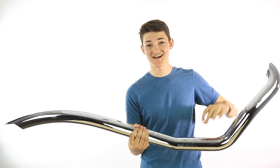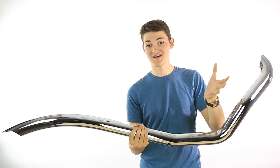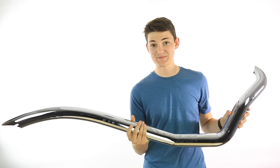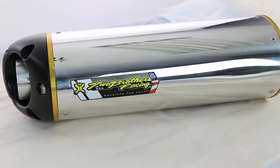A full system replaces the entire thing from header to muffler, and on the other side a slip-on is just going to replace the can portion at the end. So I have a slip-on here to show you. This is a slip-on — it's affectionately known as a can because it kind of looks like a can.